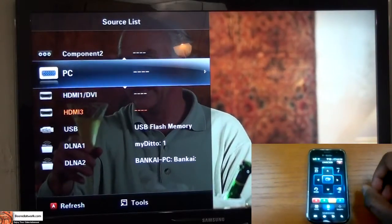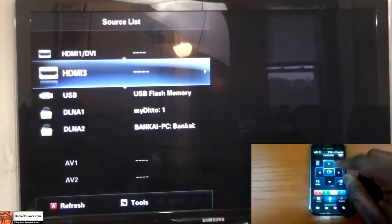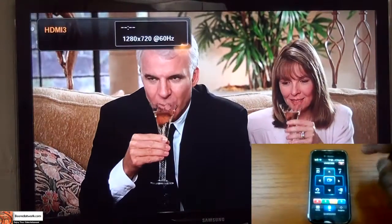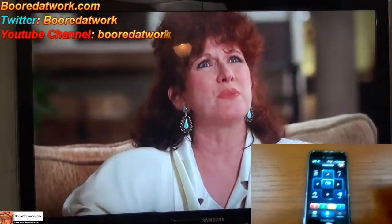That's a good look at how the Samsung Galaxy S remote on your Android device works with your TV. It's very simple. You can switch off the device, but once you do that the TV turns off and you'll need to use your regular remote to turn it back on.